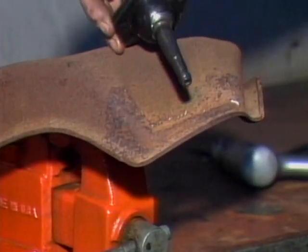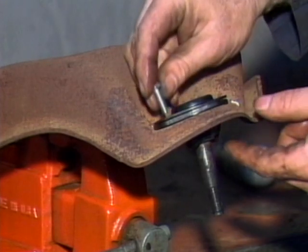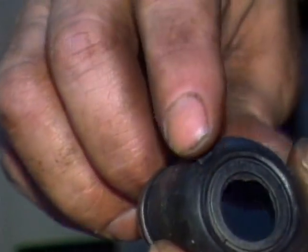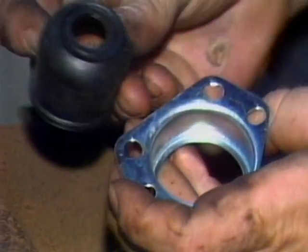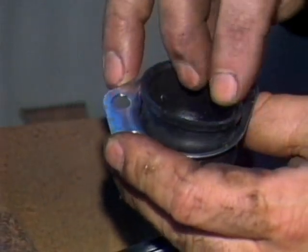Most replacement ball joints bolt into place on the control arm using high tensile strength bolts. When installing the new boot, note any breather opening in the boot. The opening should face inward or away from the tire to help keep moisture and water from entering the hole.